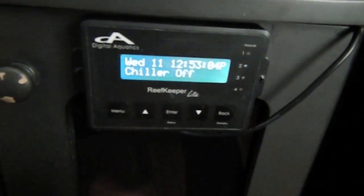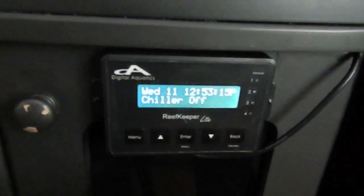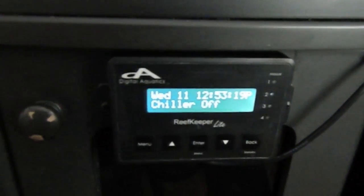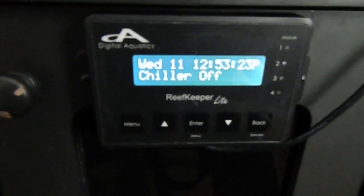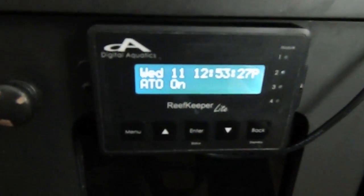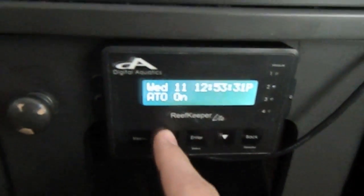Next is the chiller — this is on the PC4 that's mounted over there, and it's saying the chiller is off. Remember, you can rename the channels; they'll say channel 1, 2, 3, and 4 by default, but I've renamed them so I know what each channel is controlling. The chiller's off. My auto top off, ATO, is on — I'll go into more detail about that in a little bit.